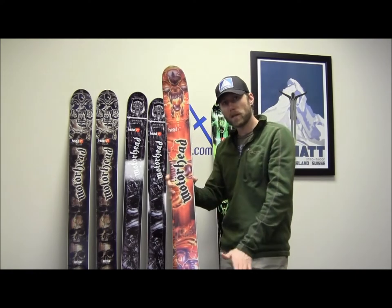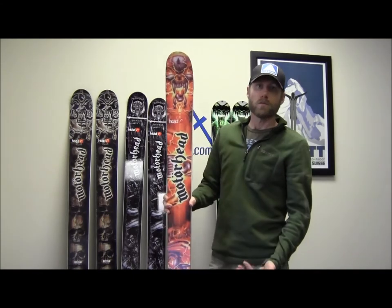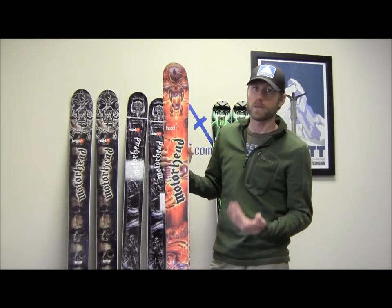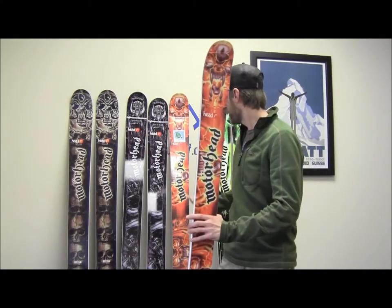As you can see, this one has a lot more of a sidecut to it. In terms of waist width, it's definitely more of a crossover ski between someone who spends 50% of the time on the groomers and 50% charging the big lines. It's still going to float fairly well in powder.